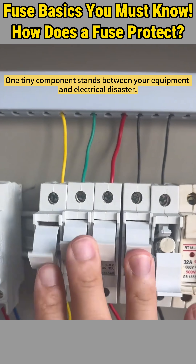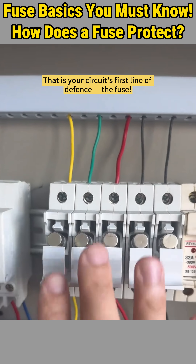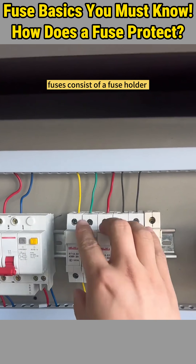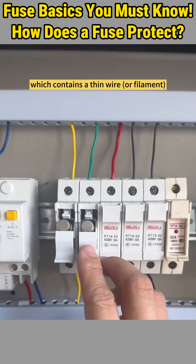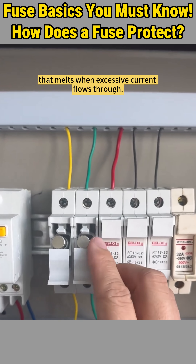One tiny component stands between your equipment and electrical disaster. That is your circuit's first line of defense, the fuse. Utilized for circuit protection, fuses consist of a fuse holder and a fuse cartridge which contains a thin wire, or filament, that melts when excessive current flows through.